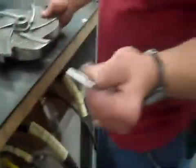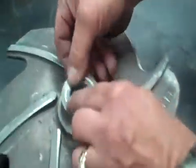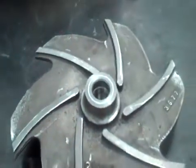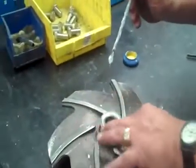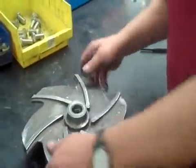Then I take the teflon o-ring and install it under the back of the impeller. Sometimes if you have a hard time getting it to stick, you can put just a little bit of lube on there too, and that will help it stay in as you install. Just a little trick we learned.